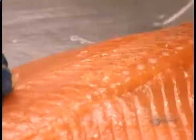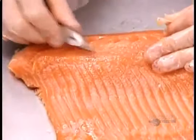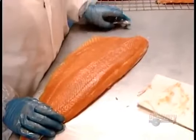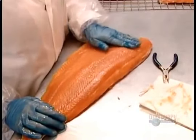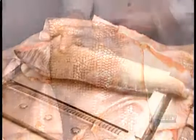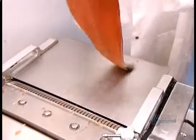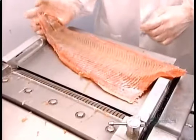When the fillets come out of the smoke oven, they're thoroughly cooked but still have the consistency of raw fish. Workers remove the pin bones — 40 thin bones per fillet located between the head and fin. The fillets then go through a skinning machine, which neatly slices off the skin without removing any flesh.